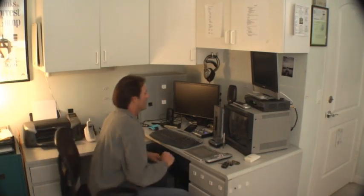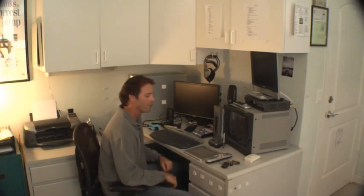Does this look like your desktop? All this stuff today, hardly any space left to even work. Well, believe it or not, there's one simple device that can organize it all.